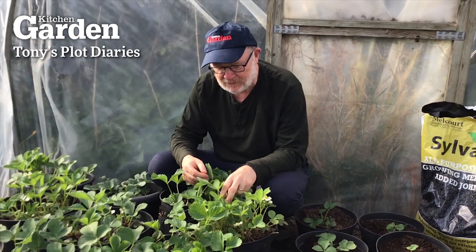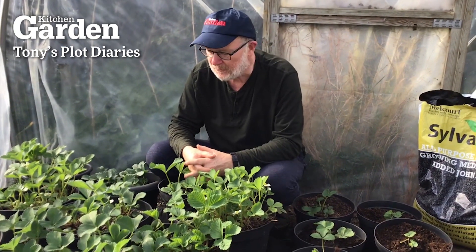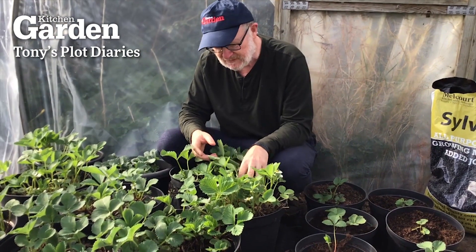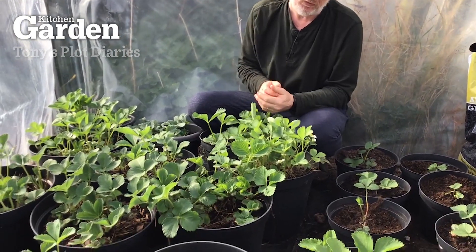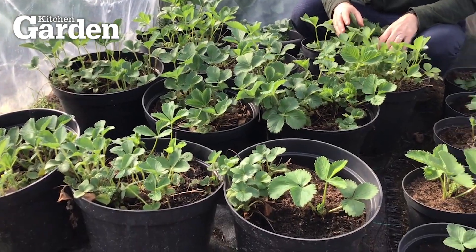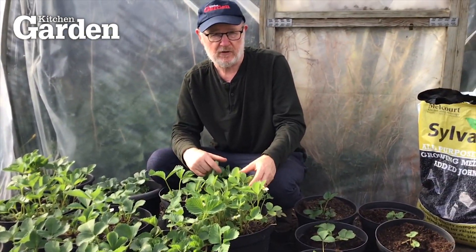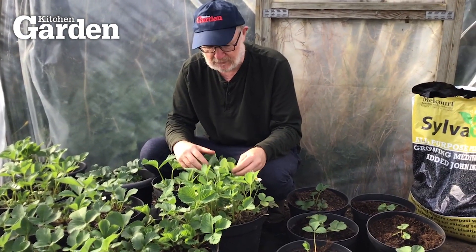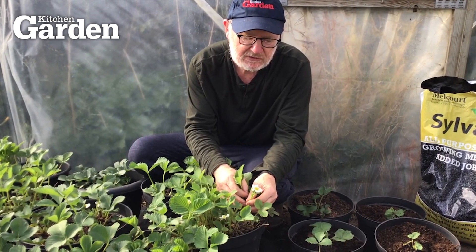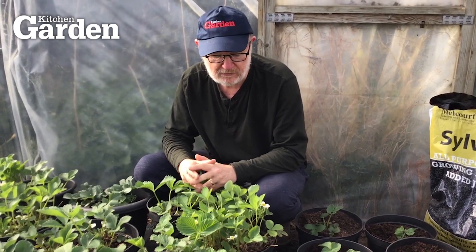I'm in the polytunnel looking over these strawberry plants which have been growing in pots. They've been outside most of the winter and I brought them in towards the end of winter and cleaned them all up, got rid of all the dead leaves, and I've given them a good watering and also given them some general fertilizer in liquid form. Now they're starting to flower, so I'm hoping to get a good crop out of them.